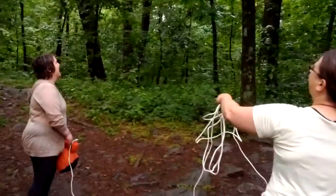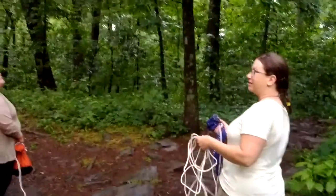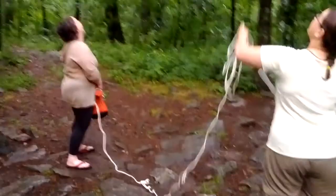Once we start to string up the bag. What are you guys doing right now? We're trying to hang up our food bag so the bears don't get it. Go ahead.